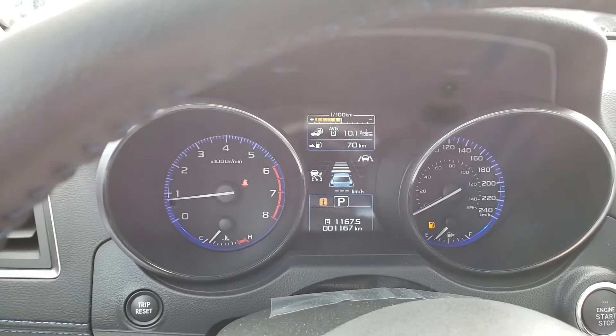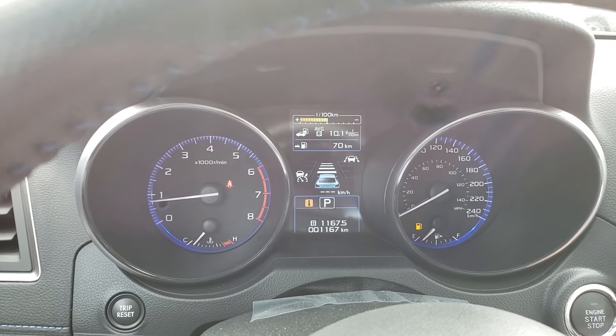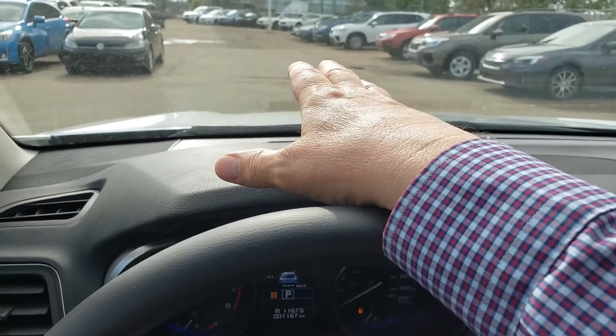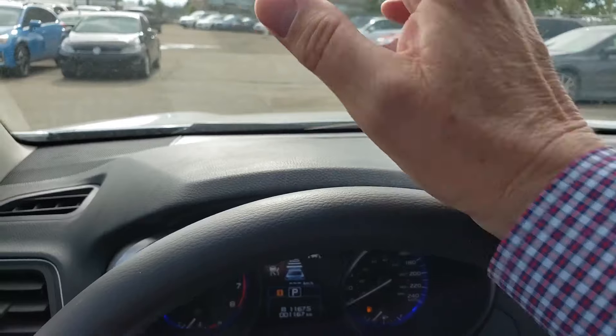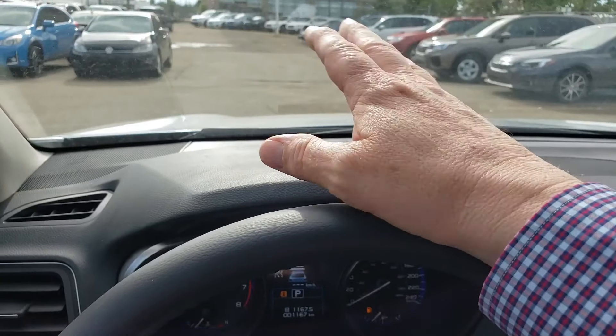The EyeSight technology is on most of the time for the collision braking. So if something happens ahead of you, like an accident or something like that, this car is going to brake. It'll also sometimes come up with an obstacle warning if it sees something a little worrying ahead.